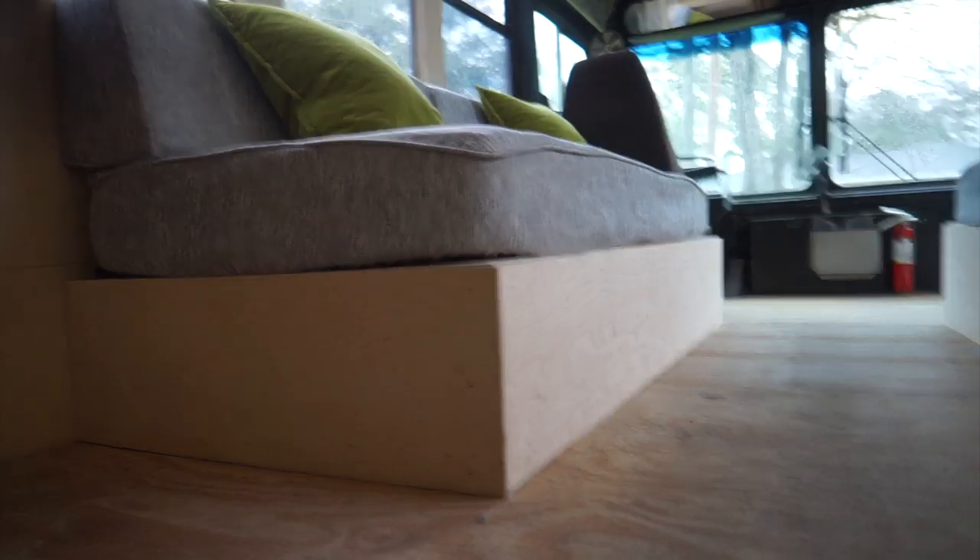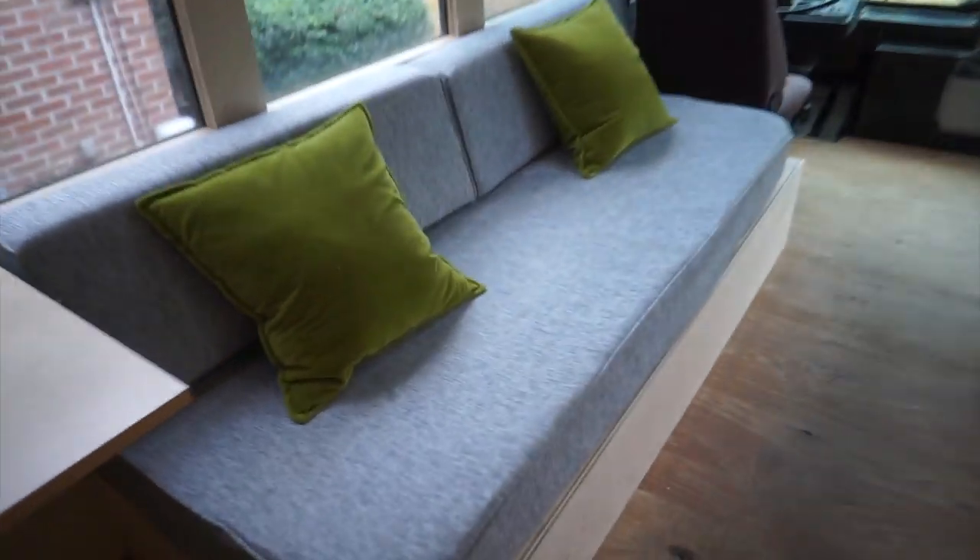I made it so that the face and the sides are half an inch taller so the top sits in there. You're probably asking yourselves, that's just a box — it's not a couch.